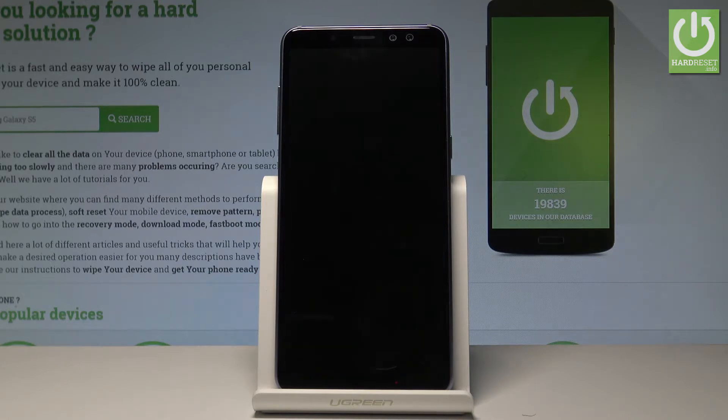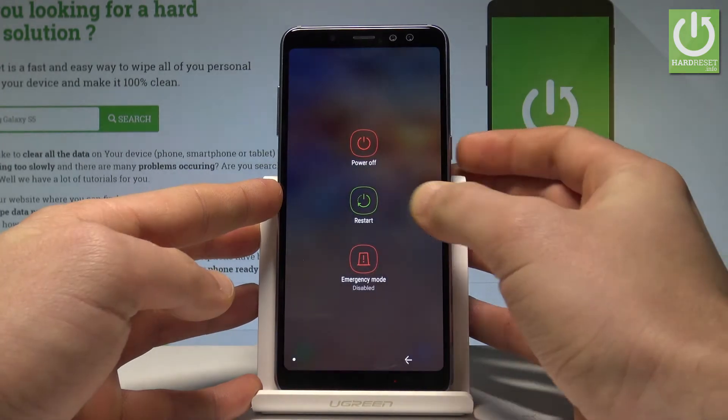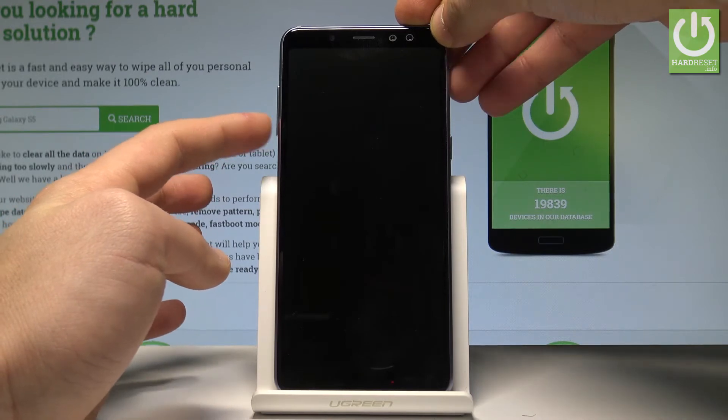At the very beginning, let's start by pressing the power key right here, keep holding the power button, then tap restart and tap restart again. As soon as your device vibrates and shows you the Samsung logo, let's start holding volume down.